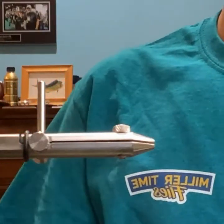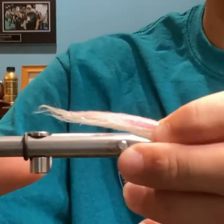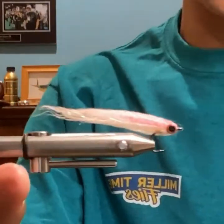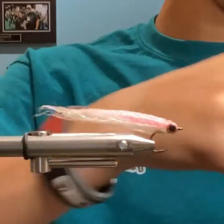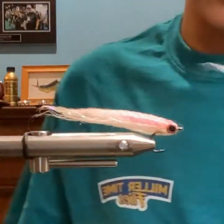What jaws did you use to tie that? That was with the shank jaws. Why did you use the shank jaws for this fly? Well, not specifically for this fly, but for other flies where I want to get around the hook bend.